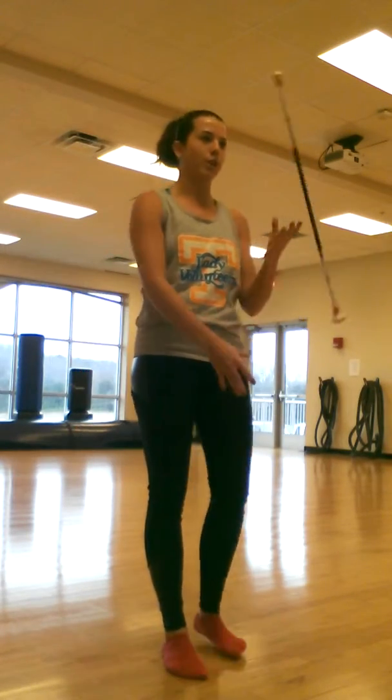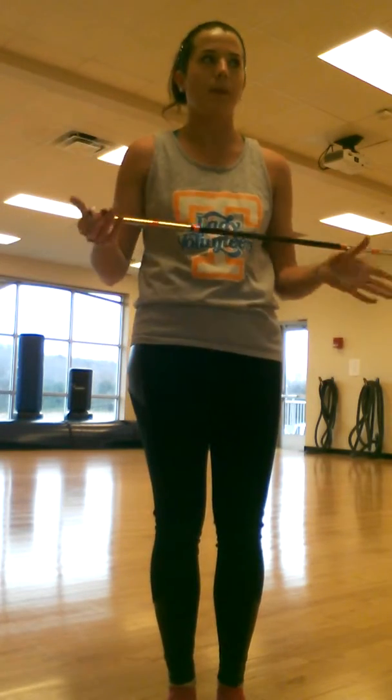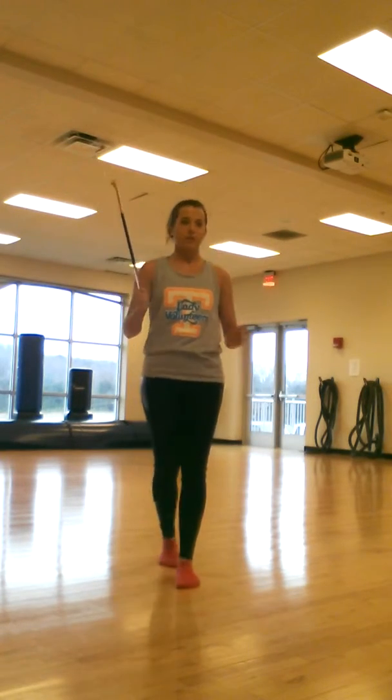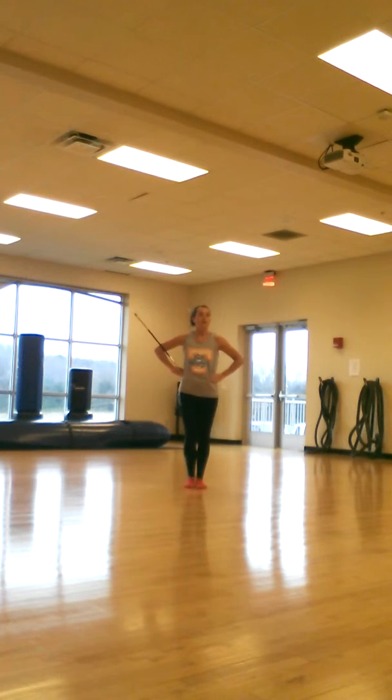Alright, so for the marching bird, I'm going to try to do this. I'm in the dance studio by myself so it might be a little difficult to move the camera, but I'm going to try. I'll do it straight forward and then straight back so you can see those angles. So for the marching bird, same thing as we did in basics — you prep 7, 8, then march through the counts.